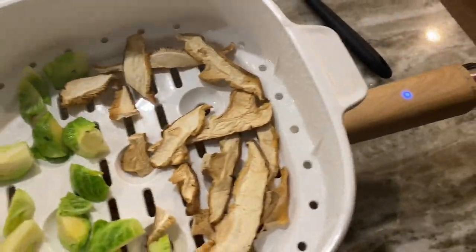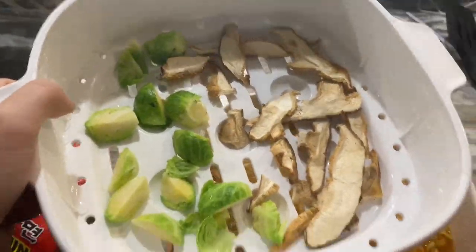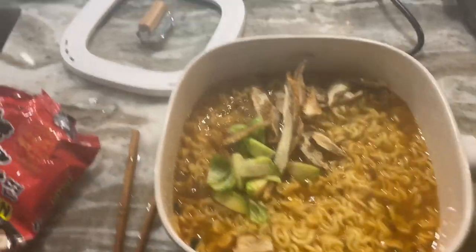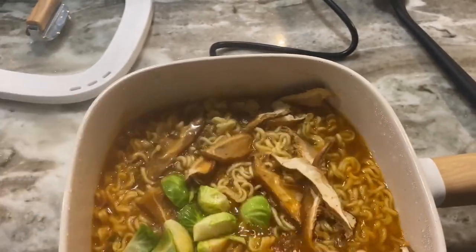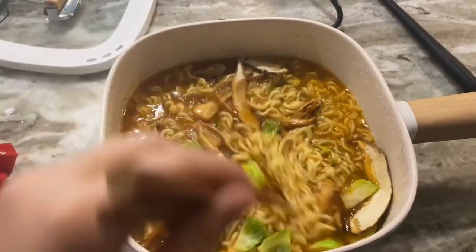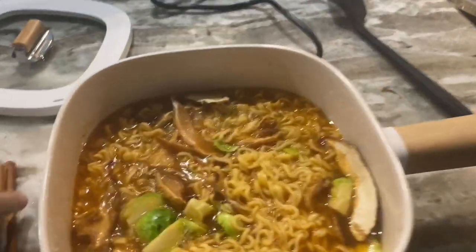I opened up the lid — nice and steamy! I'm adding the mushrooms and veggies to my soup with the noodles cooking below. What I love is that nothing is sticking. I can add everything in, and the lid also fits on just the bottom pot if I want a smaller setup. I'll stir in these veggies so they cook in the soup — this is looking wonderful.